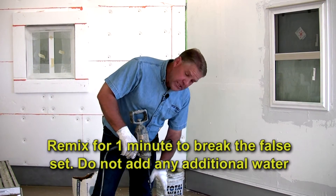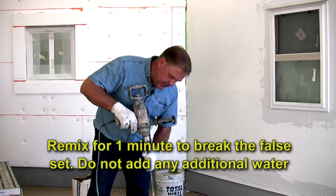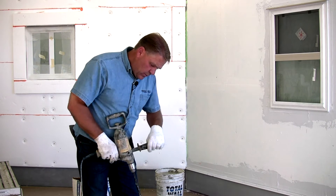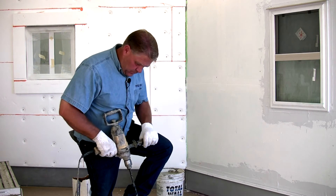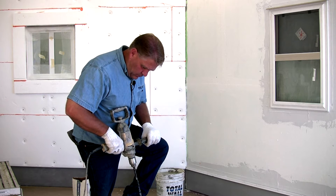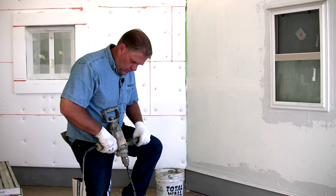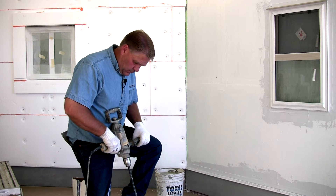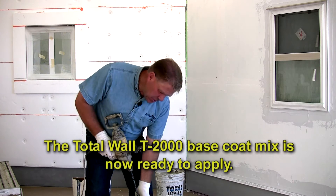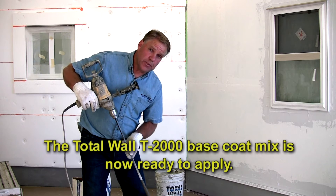This is the T2000 product we've mixed before. We've let this sit about ten minutes and it's taken the initial set — you can see how stiff it's got at this point. All we want to do is remix this without adding more water. You can see that breaks the initial set and brings it back to the consistency we want to be able to spread the product.